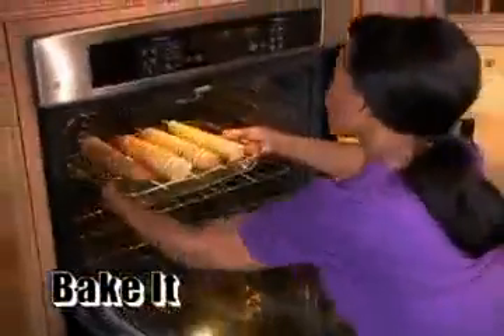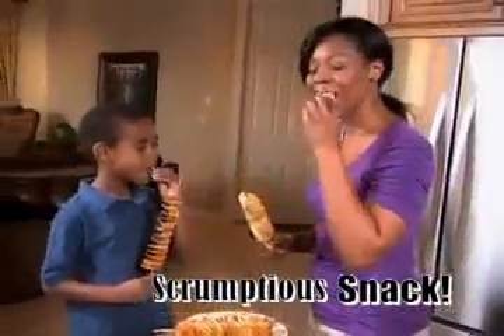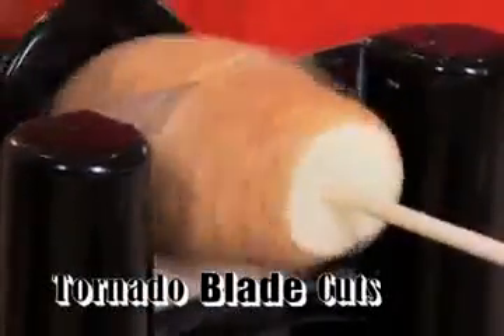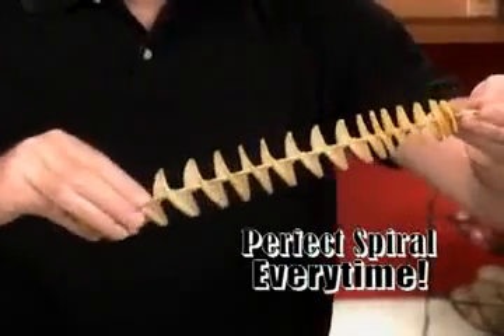Now you can fry it or bake it for a scrumptious snack, any way you make it. Watch as the handle turns and the potato glides onto the unique Tornado blade to cut a perfect spiral every time.